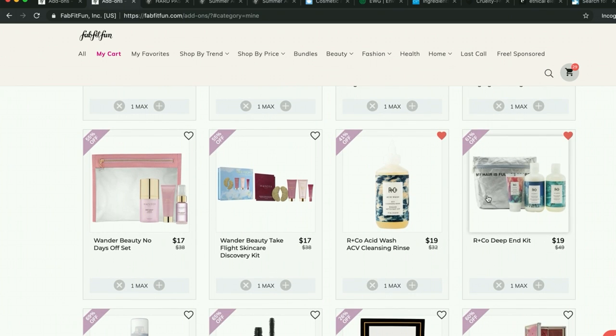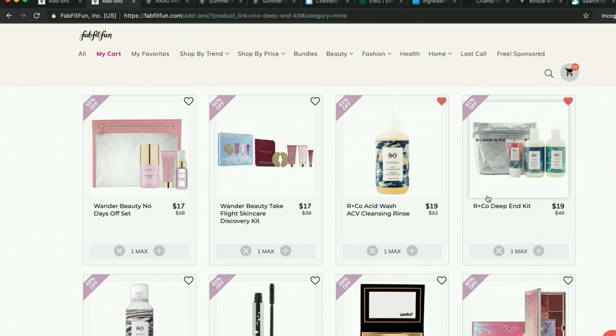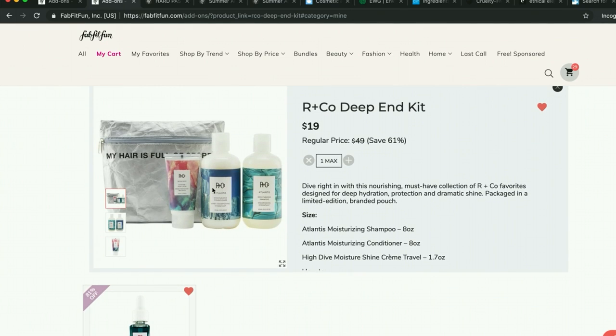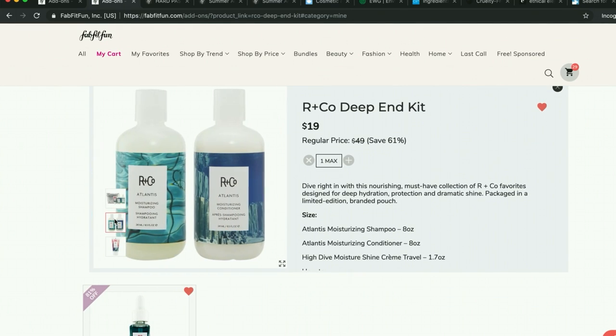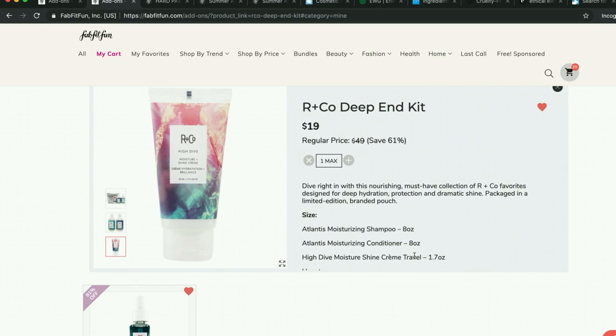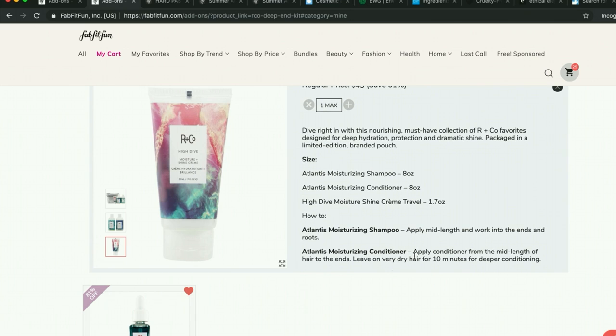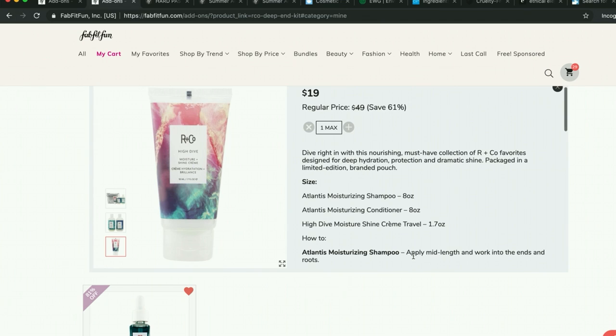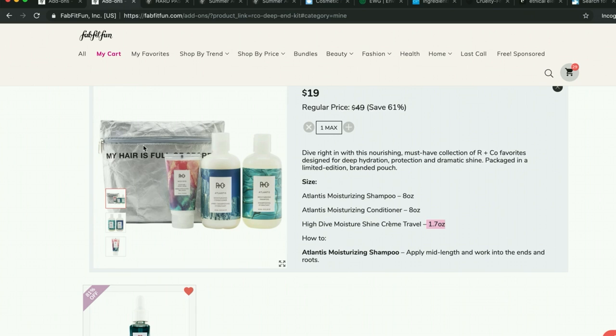Then there's the RNCO Deep End Kit. I need a shampoo and conditioner when what I have runs out. They had really decent reviews online, and it comes with a little sample shine cream — I'm assuming it's like a styling cream. It's a travel size, so I'm not committed to a huge amount. It also comes with its own little pouch. I'm excited about that.